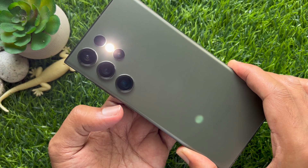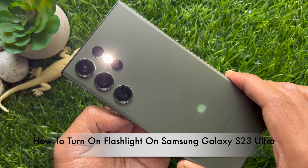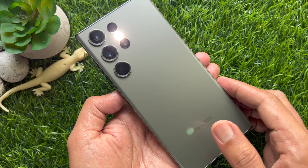Hello everyone, today I would like to show you all how to turn on the flashlight on Samsung Galaxy S23 Ultra. Let's have a look.